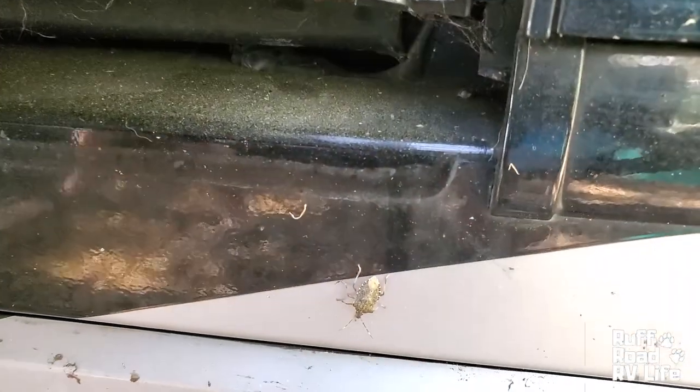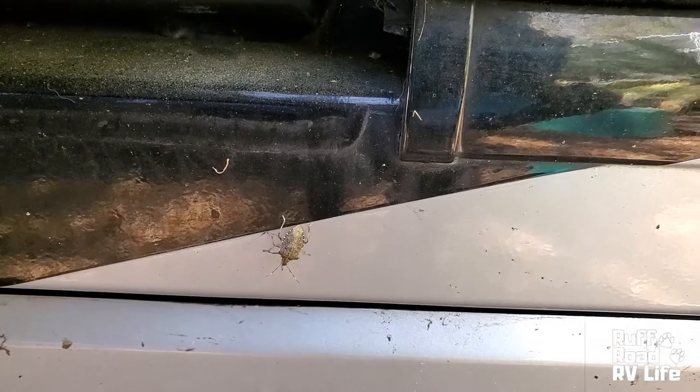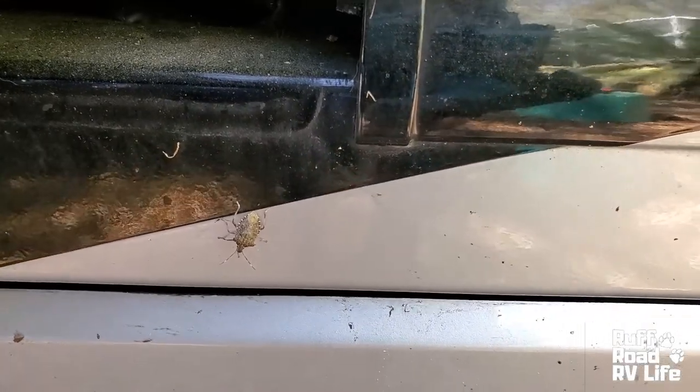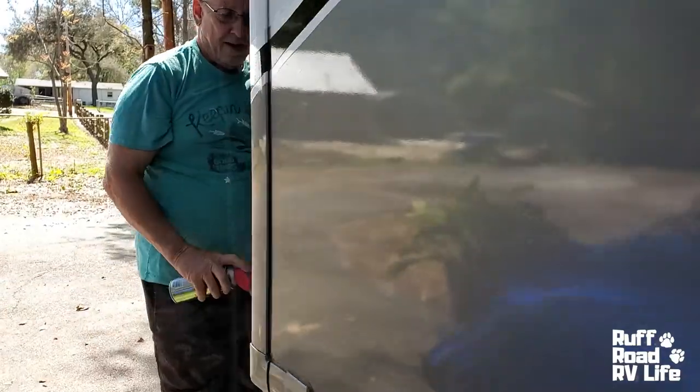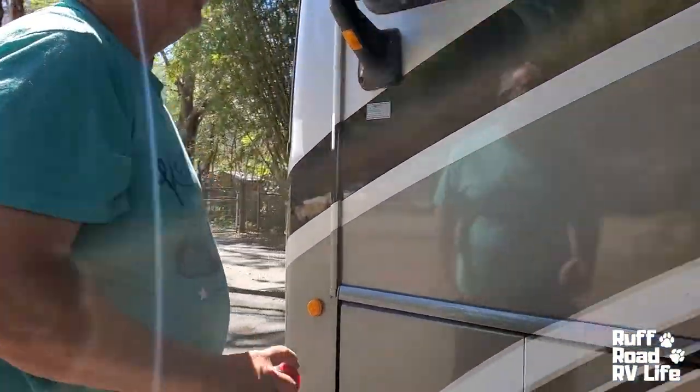We are still battling the stink bugs. We've had stink bugs since Virginia. Okay, so I got that done. Let's go ahead and let her in.